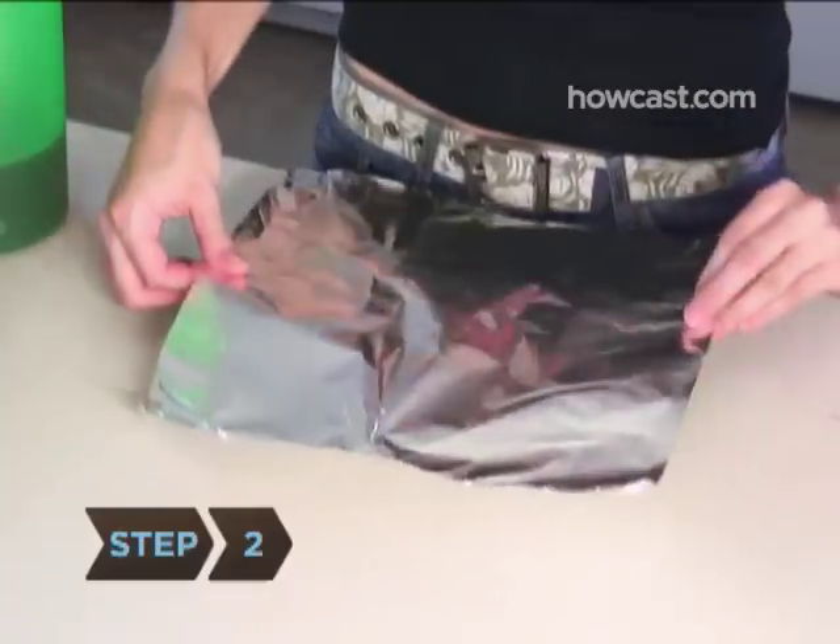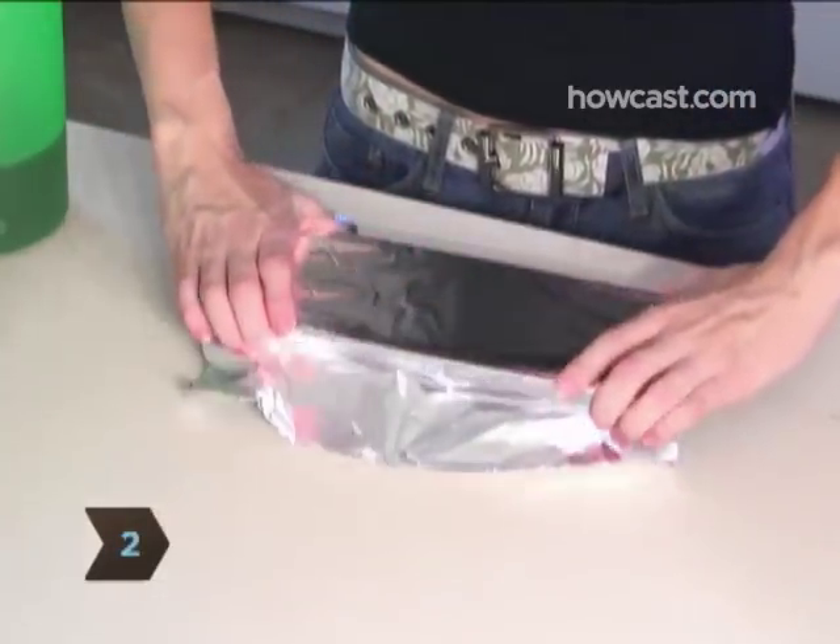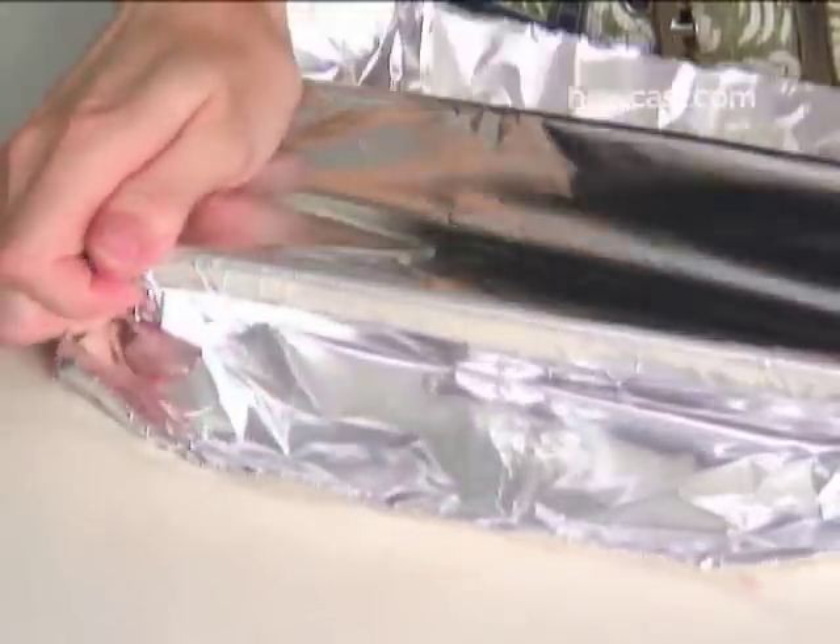Step 2. Cover the tray with a sheet of aluminum foil. Tightly wrap the edges of the foil around the sides of the tray to make sure it is secure.